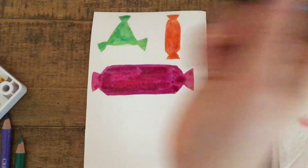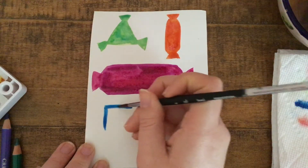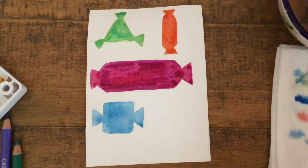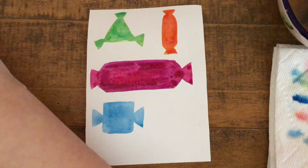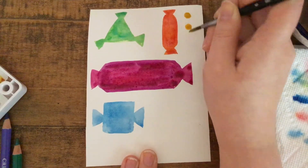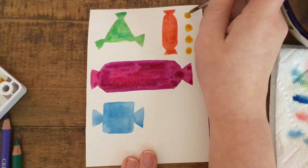I haven't used blue yet, so I think I'll do that. I think I'll make a square shaped candy next — that's another shape we haven't done yet. I think that if I added some small circles, they would look like little M&Ms or Skittles, so they wouldn't even have to be painted as a wrapper with twists. I'm going to make some little dots all lined up. It looks like a cute pattern, and it also looks like maybe there are some yellow M&Ms. I think it's pretty cute.